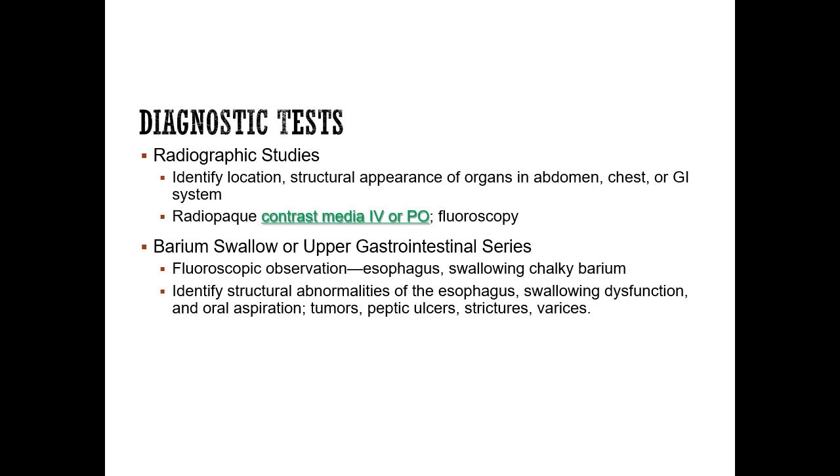Kidney, ureter, bladder — that is the abdominal x-ray that includes those areas inside the body, so a KUB.